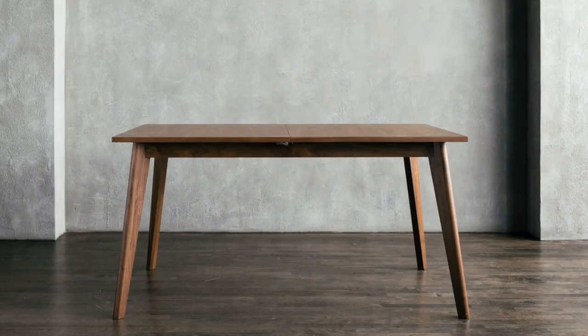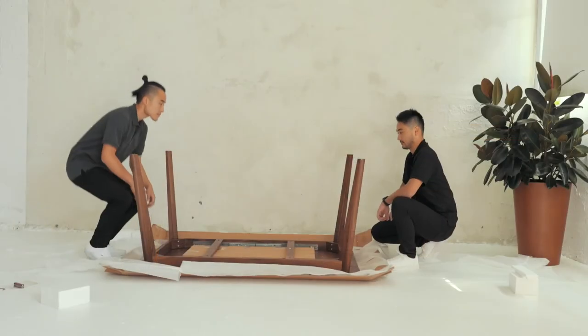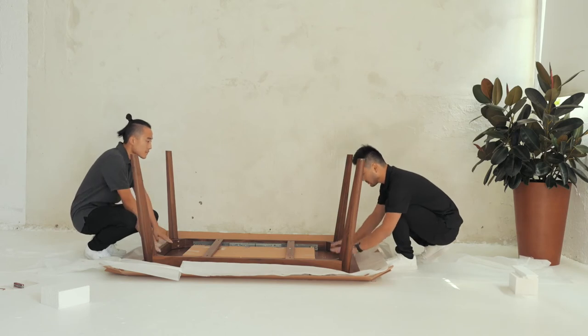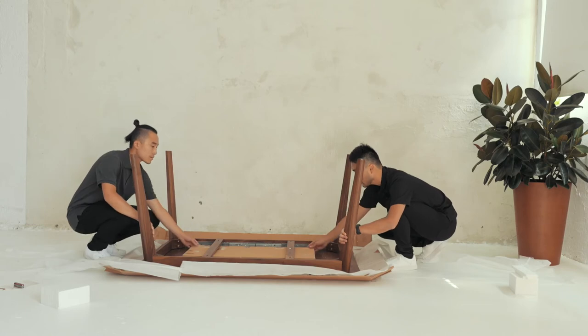Because this is an extendable table, meaning the tabletop slides open, you will want to protect the sliding mechanism. Make sure you grab the bottom side here, or the legs of the table here, as opposed to the tabletop whenever you maneuver the table.